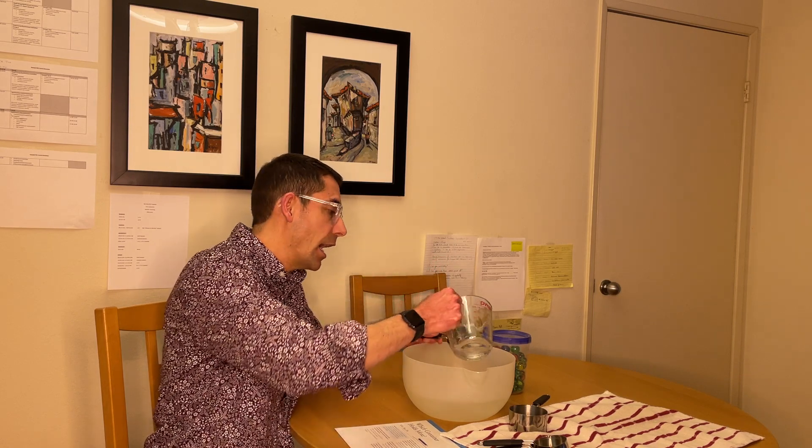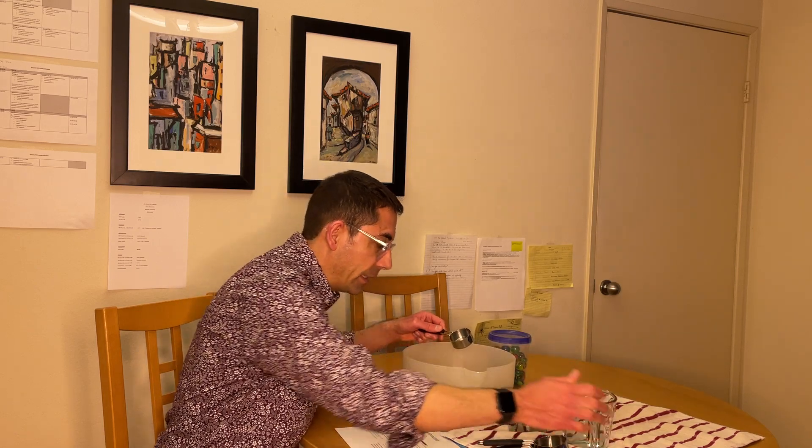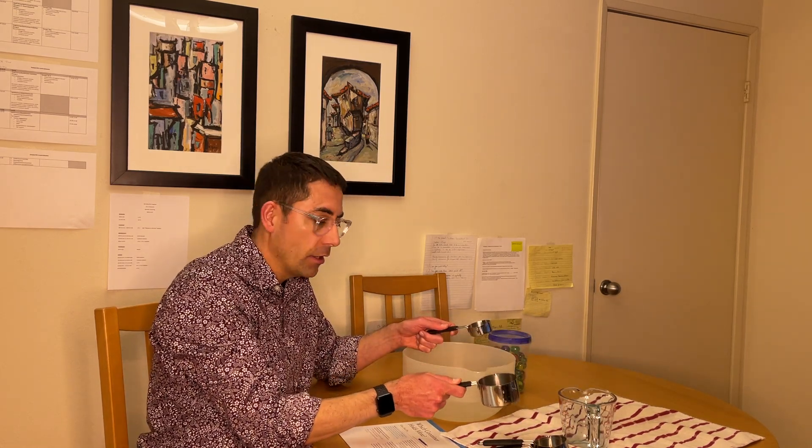You'll notice I'm using a measuring cup. This is gonna come into play because eventually we're gonna start asking questions about how many scoops it will take to fill up this container. You can use some keyword manual signing, especially for students that aren't yet ready to be verbally expressive. You can use signs like same, different, more than, or less than.